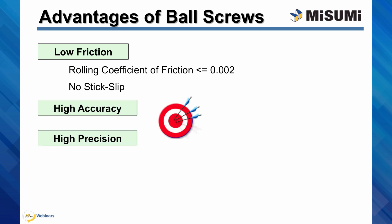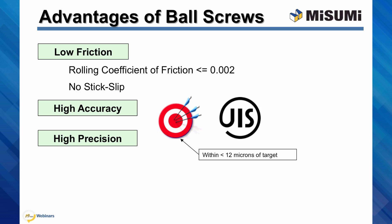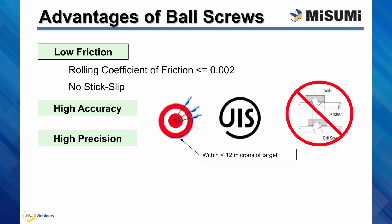Ball screws are accurate and precise. Their accuracies can be 12 microns or less within the target displacement. The accuracies of Misumi ball screws are controlled by the Japanese Industrial Standard, abbreviated as JIS. Ball screws have little to no backlash. Backlash is a term for lost motions caused by gaps between mechanical parts, and it can negatively affect the repeatability of travel. Because ball screws can be preloaded to high rigidity, they can achieve practically zero backlash.